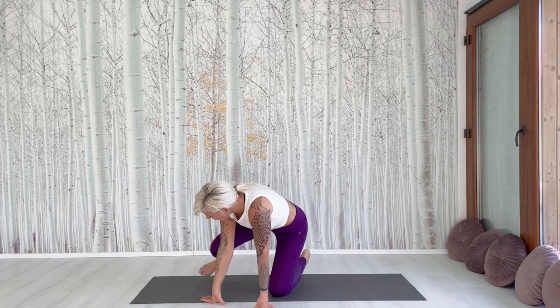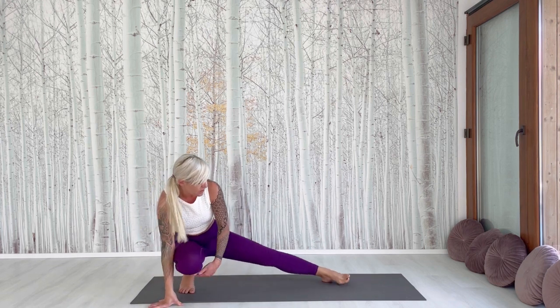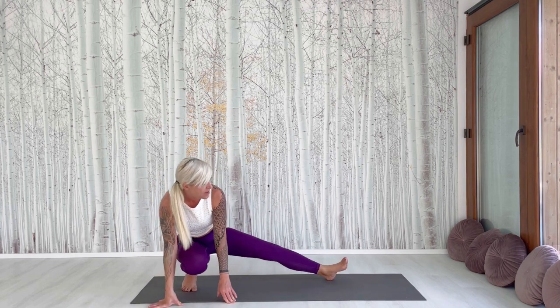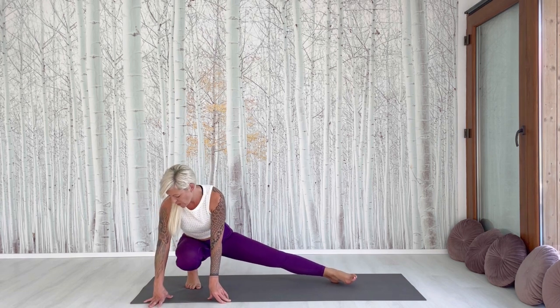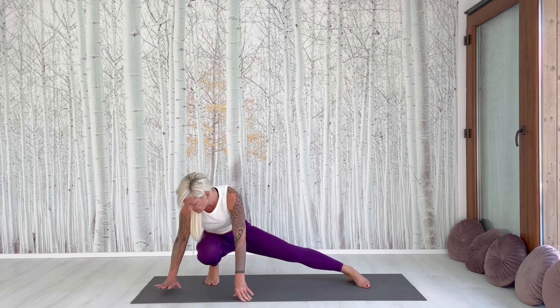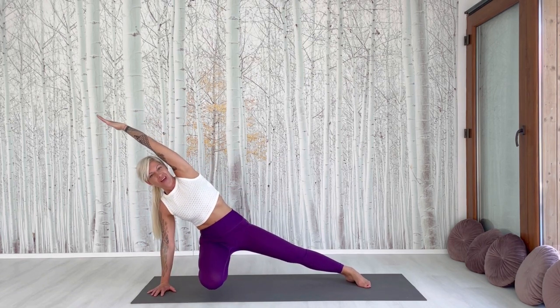Circle moves. We go now to the right side of your mat and sit on your right foot.